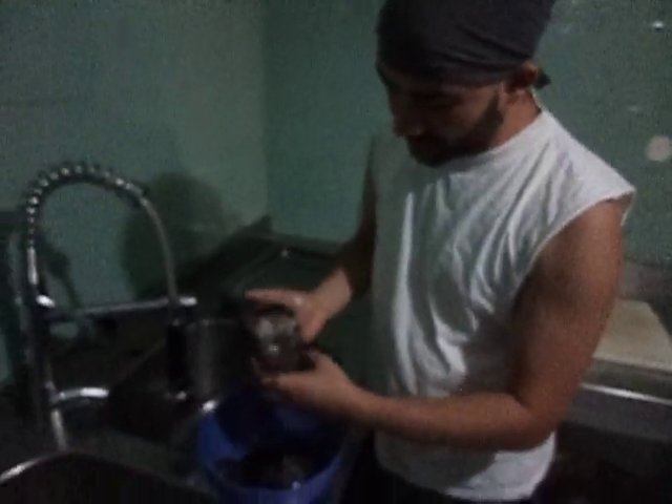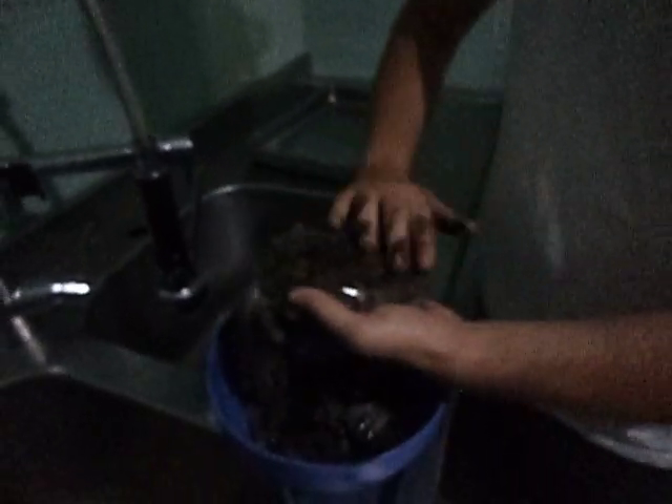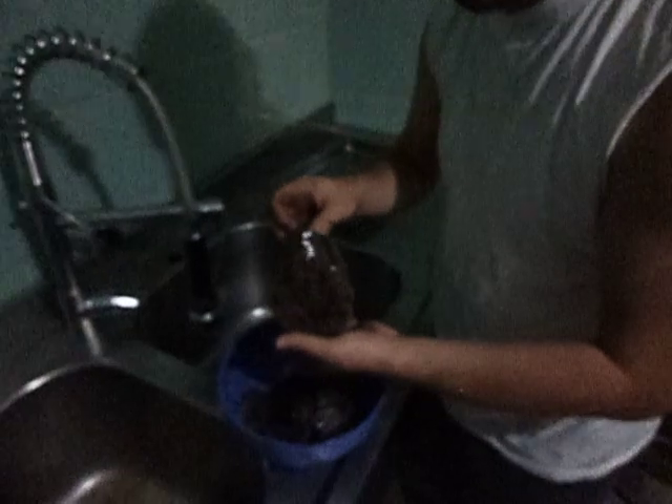Normally people just get confused about cuttlefish and squid. Well there are main differences. As you can see here, if you look at the body, it's more round and fairly shorter, and it has more ink in it — it has a lot of ink. And there's a cuttlebone here, which is like a limestone, which you don't have in a squid.